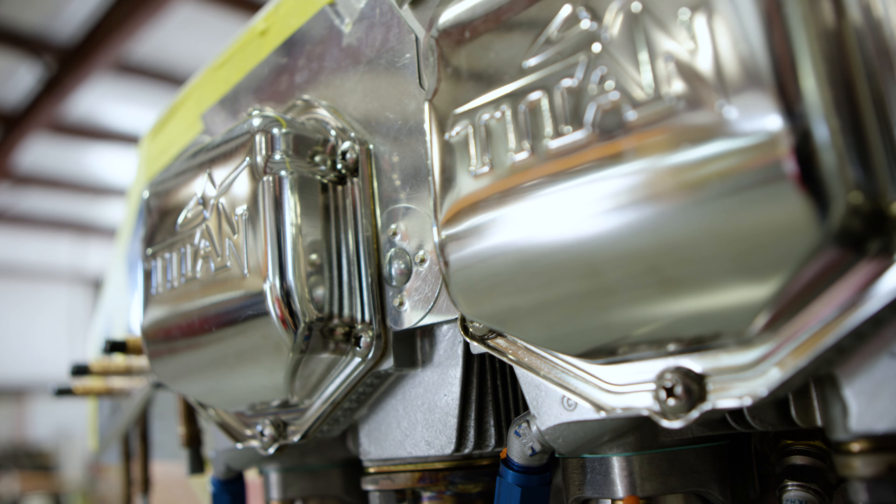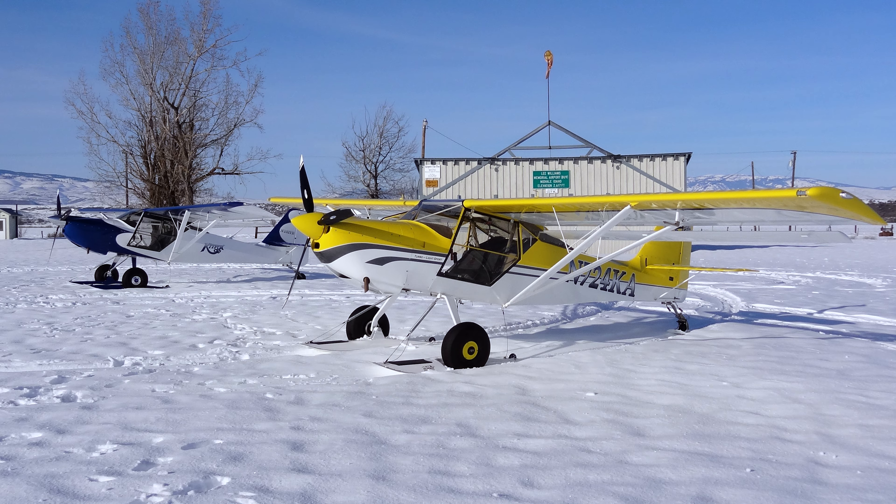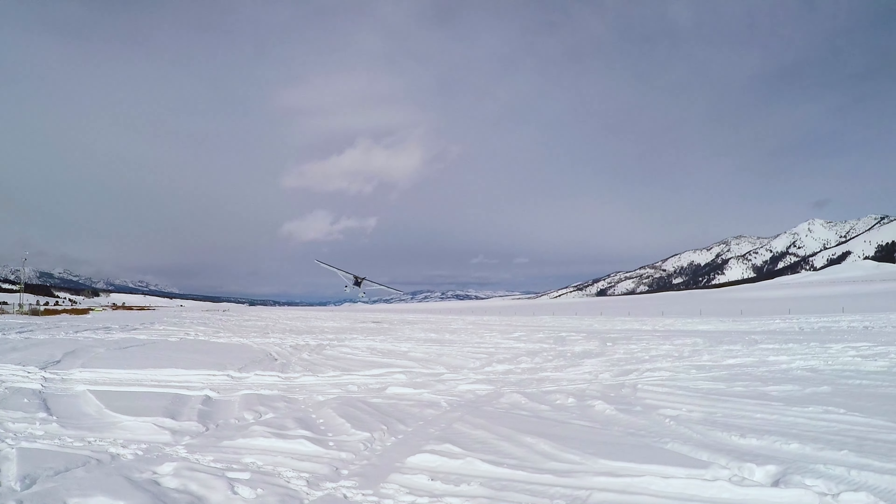Again, we get back to the versatility of the Kit Fox. We have over 14 different engine choices. You can be a tail wheel or a tri-gear. You can put it on floats or skis — and that's just what we support.